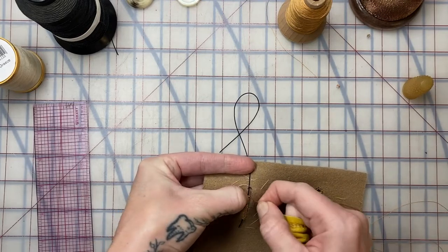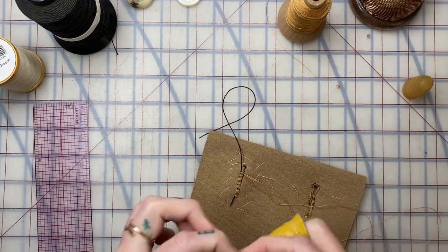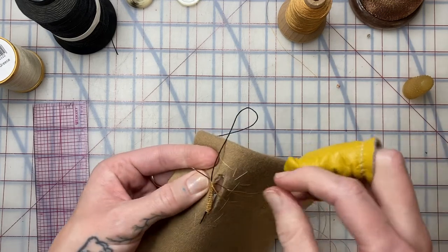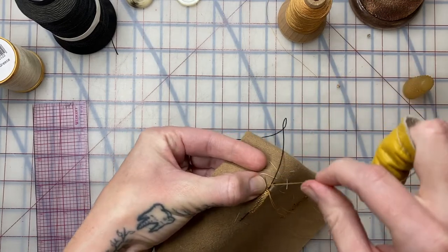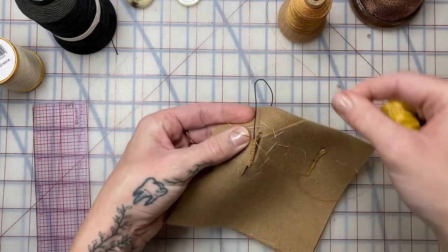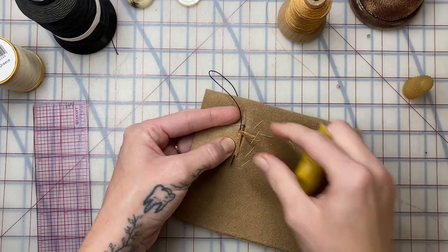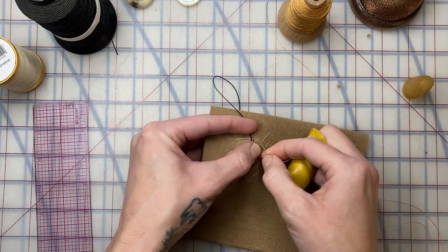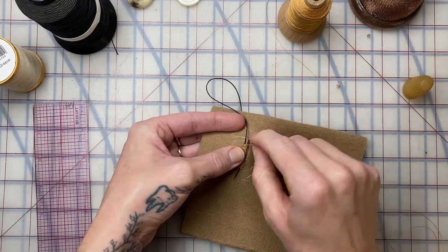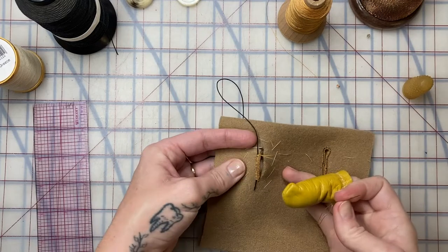It's very important that you go in the same direction every time when you wrap your threads around your needle. You need the same direction every time: one, because it gives a consistent look to your purl stitches; and two, that's the only way it locks in on itself. Never go in the opposite direction — always keep that same direction. Consistent tension when seating and cinching the purl stitch all the way down will also give your work a much cleaner look.